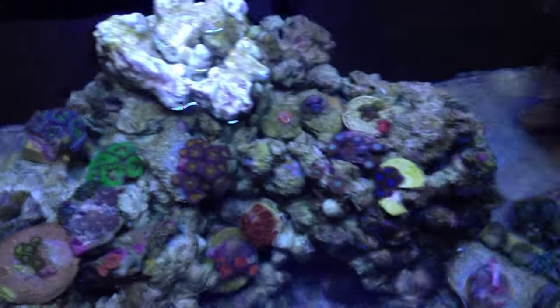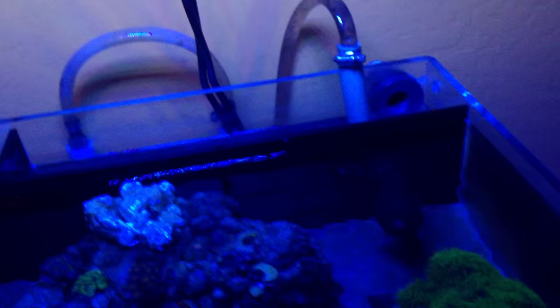They look a lot better when all the blues are on, but then I couldn't show you guys. Let me turn that back off — it's technically nighttime for this tank.